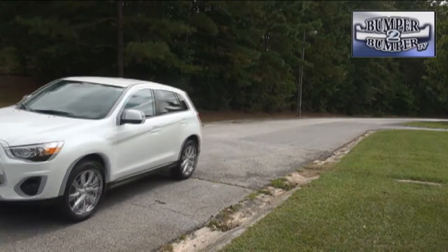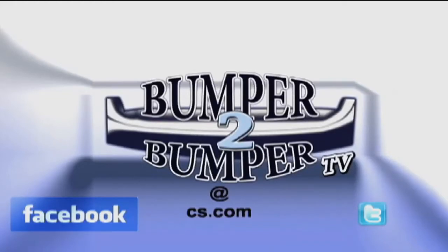This is Greg Morrison. We want to know what you think, so email us. The address is Bumper2BumperTV at CS.com.